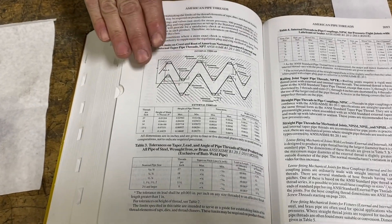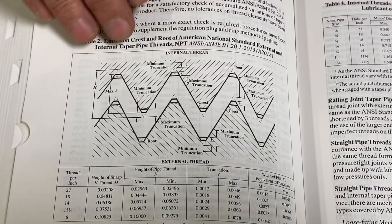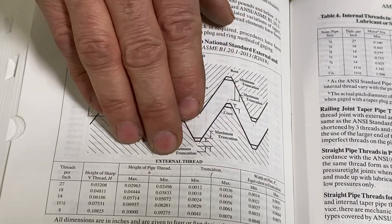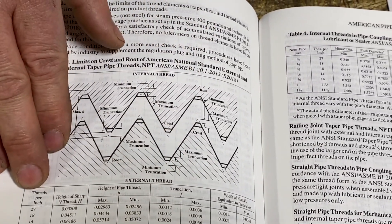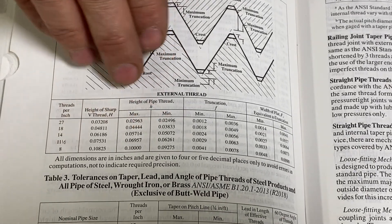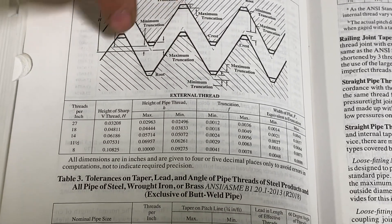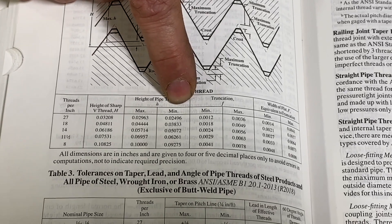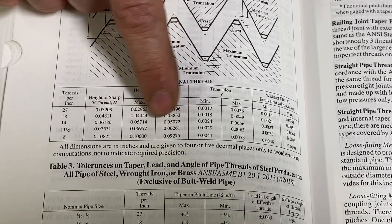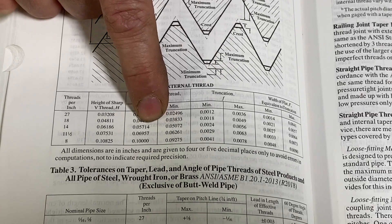The next thing we'll need for programming is our single thread depth. For pipe threads it's a little different — we have a chart for that, both for external and internal threads. Since we're looking at external threads, I go to threads per inch on the side of the column: half-inch, 14. We've got the height H of our pipe threads — basically our thread depth — with a maximum and a minimum. I'll add those two numbers together and divide by two to get the mean value to use in our G-code.